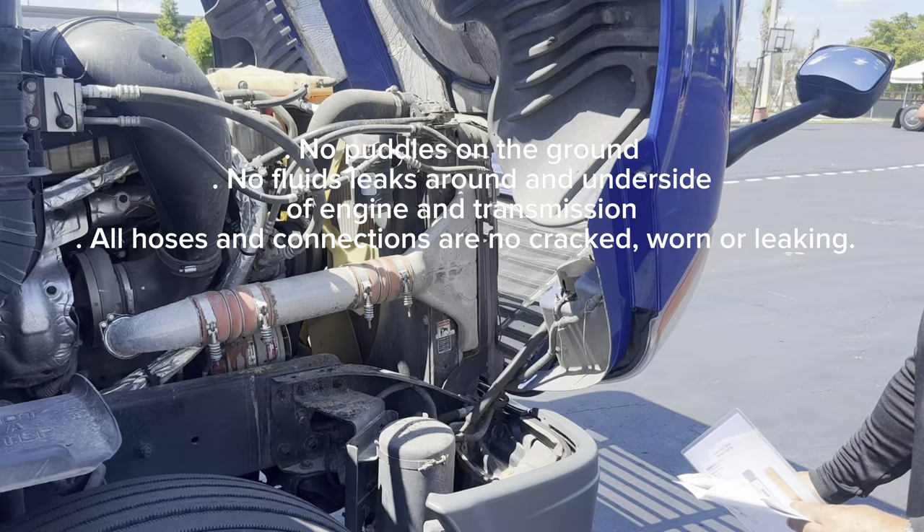Continuing with the steering axle tire. First I'm going to check for proper inflation using a tire gauge. I'm going to make sure my valve stem is visible — no cracks or broken, the cap is on tight, and there are no leaks. Now checking the condition: the sidewall and the tread — no damage, no exposed body plies, no cuts, no bumps, and no bulges on the sidewall or tread. Now I'm going to check for minimum tread depth using a tread depth gauge.